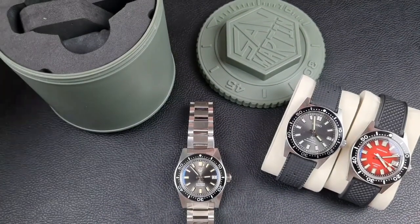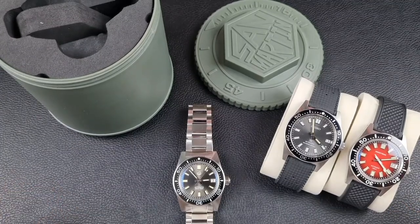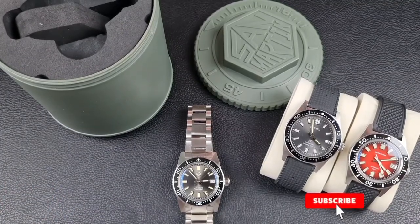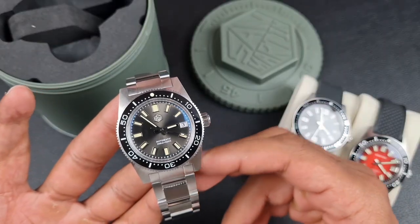Welcome to the channel, thank you everyone for tuning in. Join me in today's video where I'll be reviewing the San Martin 62MAS homage — this is the new and improved version, a watch which comes with much smaller dimensions than previously.